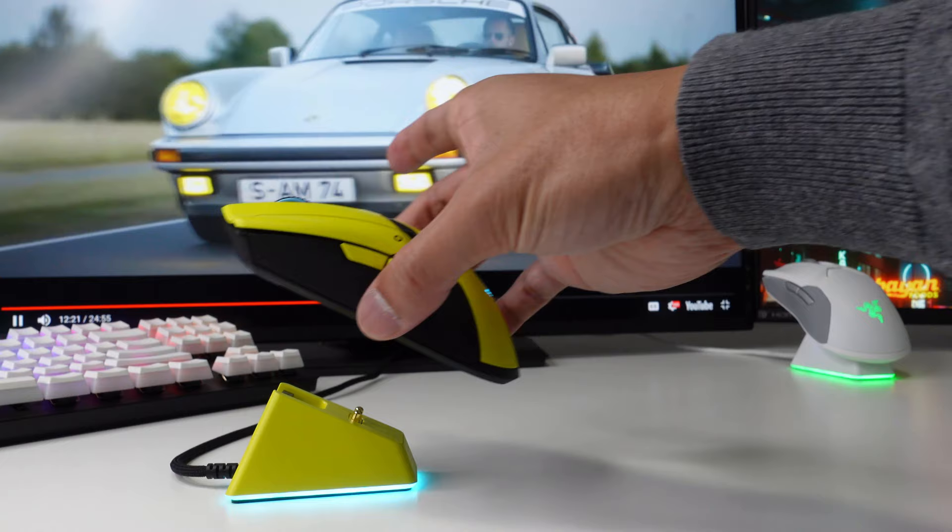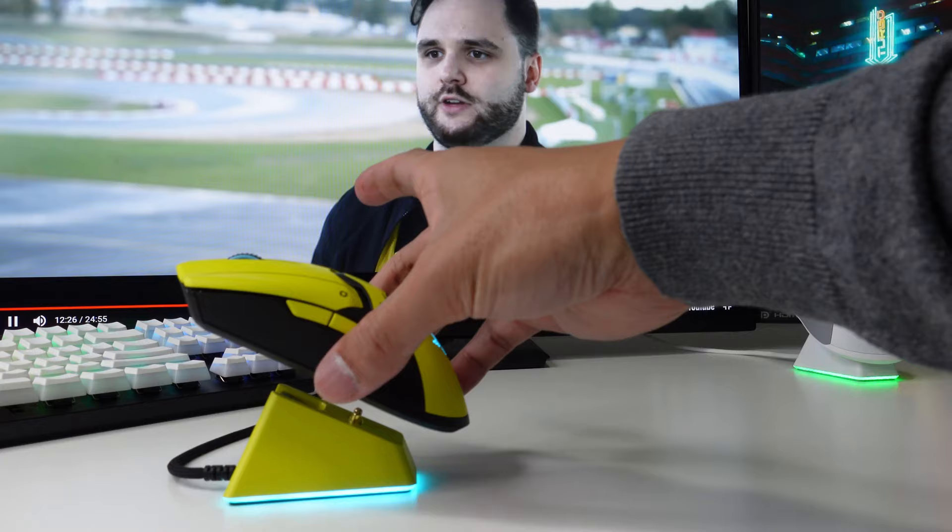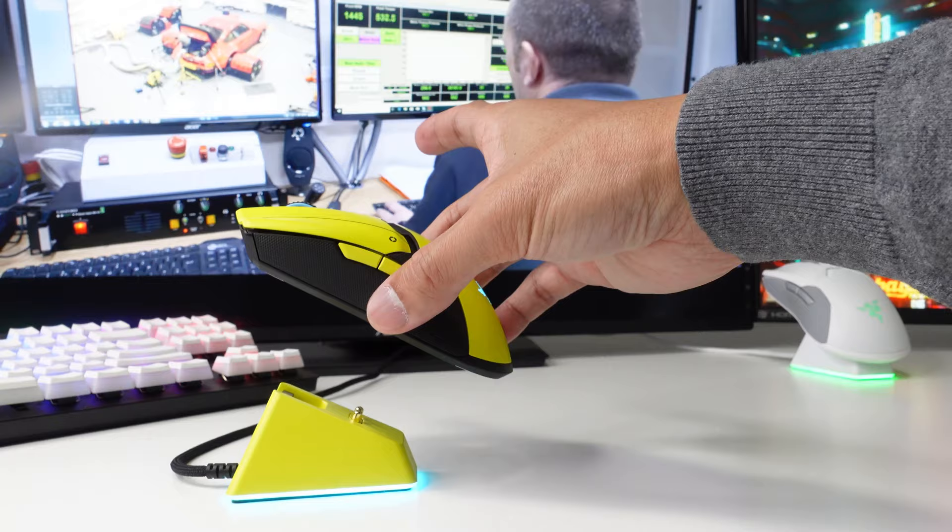Between the mouse and the charging dock station, the connection is actually magnetic — there is some pull to it.